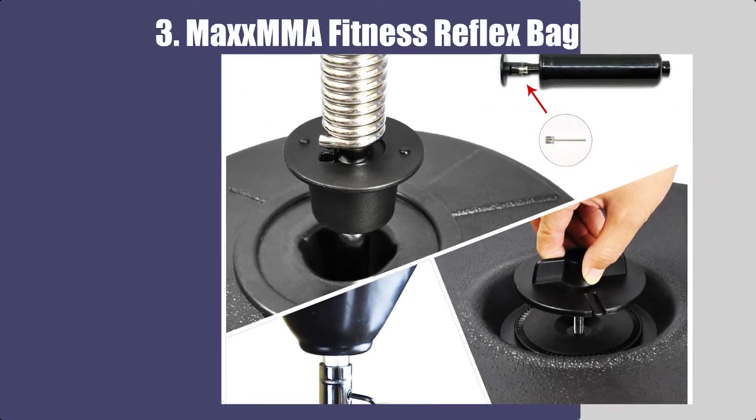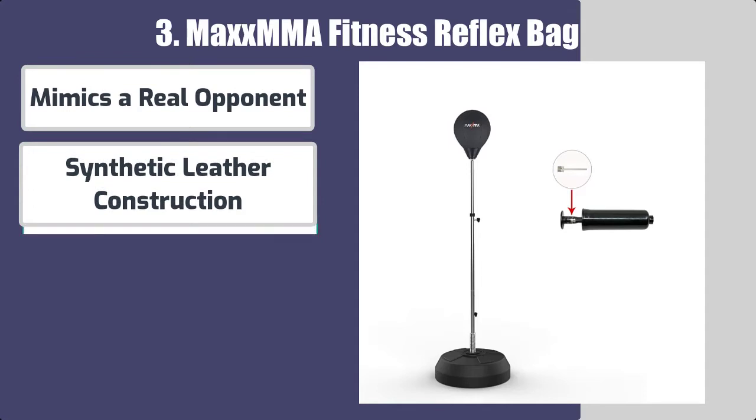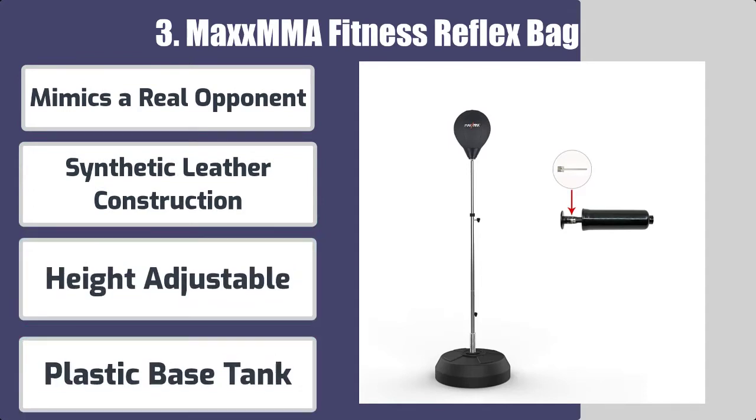Here are the best features: mimics a real opponent, synthetic leather construction, height adjustable, and plastic base tank.